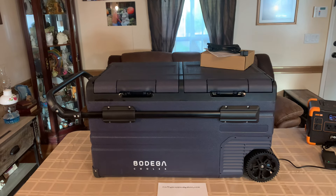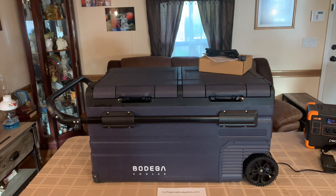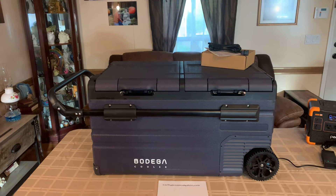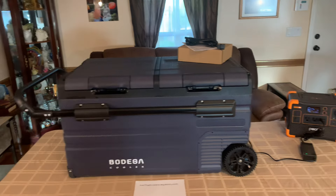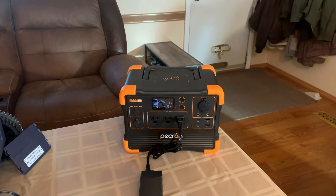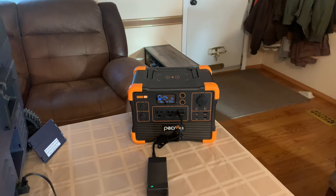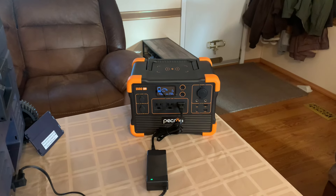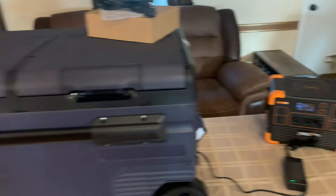So I took him up on the offer. From the time of the email, about five days later this was at my front door. I've got it running on my little Pecron LFP 600 E600 — a good little unit. If you're looking for a budget unit, these things will run your refrigerator, washer, just about whatever you want, even your coolers.